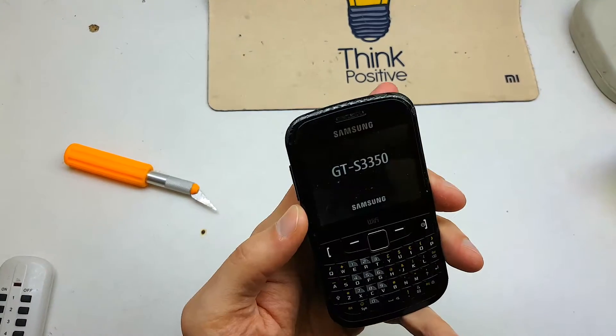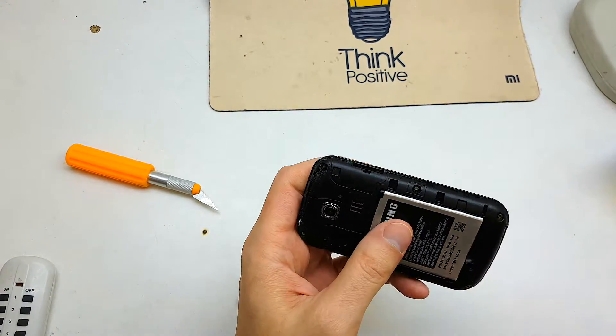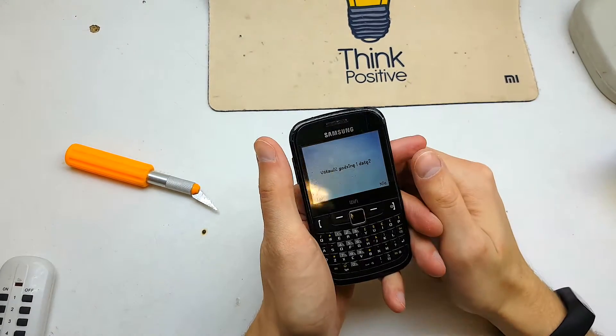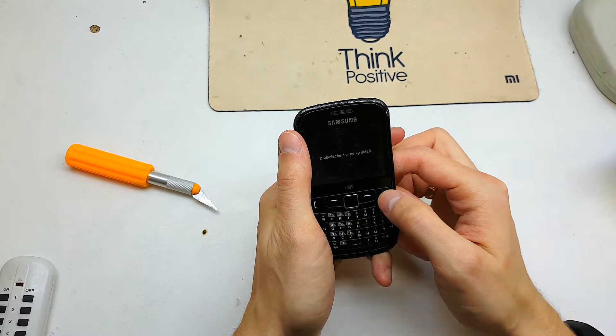Hello guys, today I will show you how to reset your Samsung. This operation can be helpful if your software doesn't work properly or you just don't remember your passcode to your phone. So let's get started.